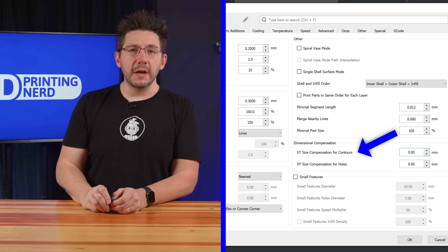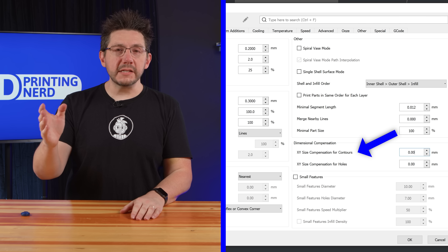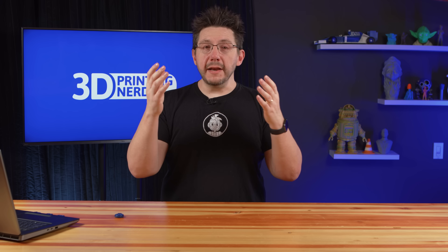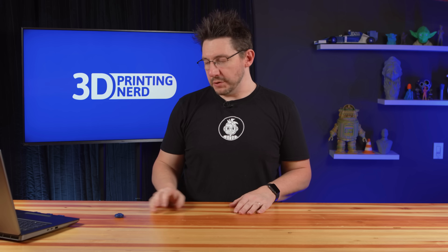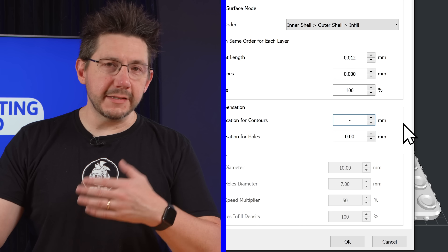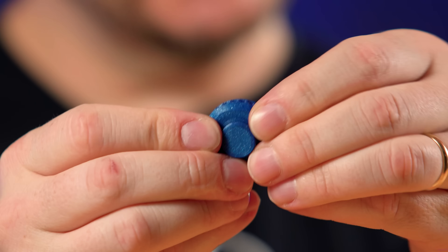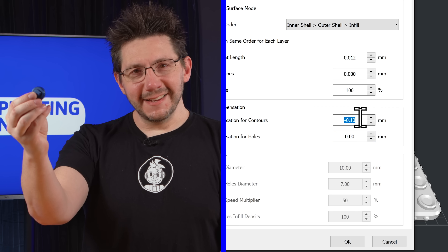So I printed the test clicker, loaded it into IdeaMaker, sliced it, printed it on the gMax — but the problem is it's supposed to click in and out and it's too tight. There's not enough clearance. Within IdeaMaker there's a really cool feature called XY size compensation for contours. It allows you to adjust the outer contours of a model: a positive number grows the perimeter, a negative number shrinks it. I set that to minus 0.1 millimeters — and it clicks. Really satisfying, but a little difficult.